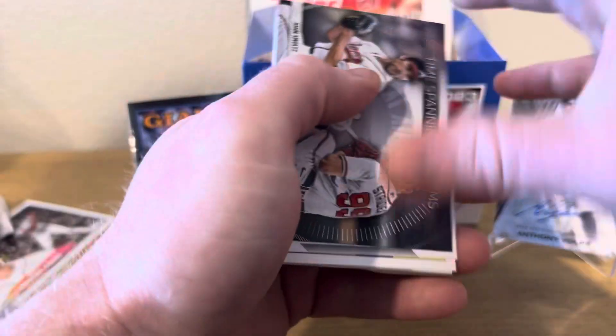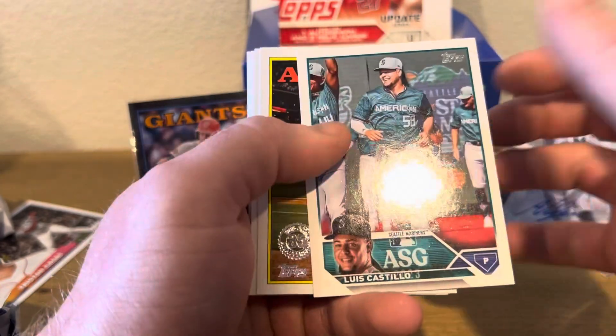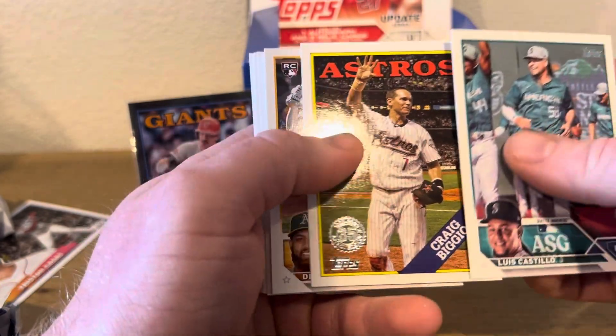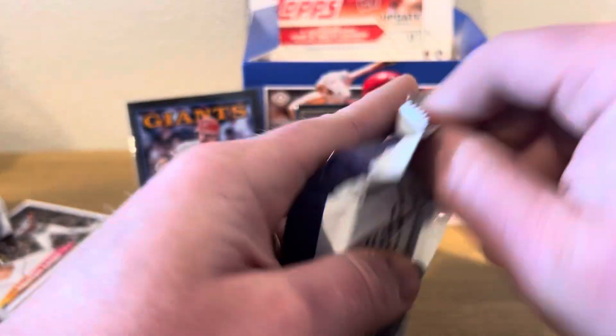Back to the action. Time-spanning tandems: Spencer Strider and John Smoltz, and then Luis Castillo and Craig Biggio, and then base. We've got five packs left.